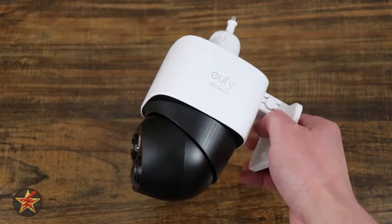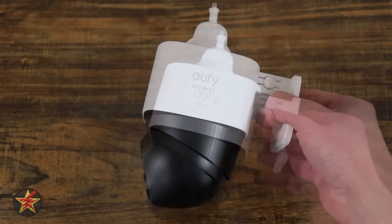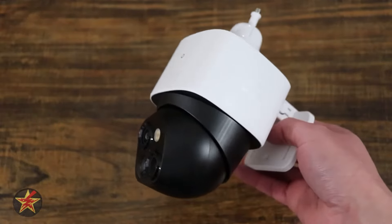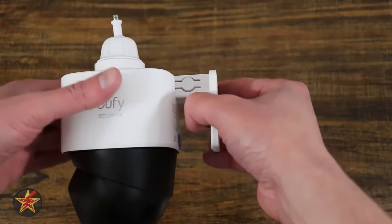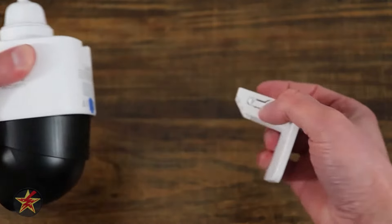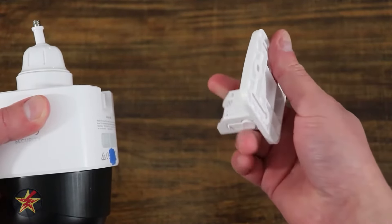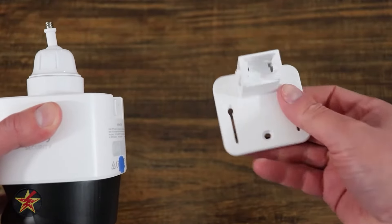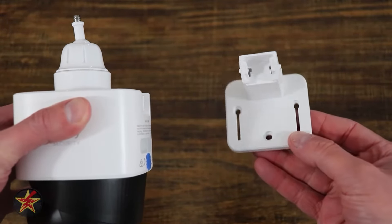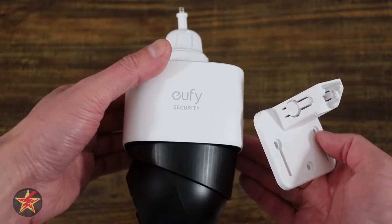One of the great things about a pan-tilt camera like the Eufy SoloCam S340 is its ability to rotate around and see who's there. The problem you might run into is mounting. It has a flexible mounting solution where you can mount it to a wall, a pole, or flipping it around, mount it to an eave. The problem is you have to drill this into something in order to mount this camera. What if you didn't want to put holes in your house?